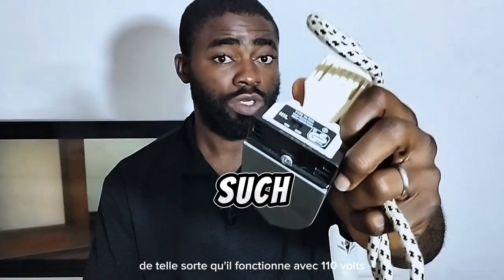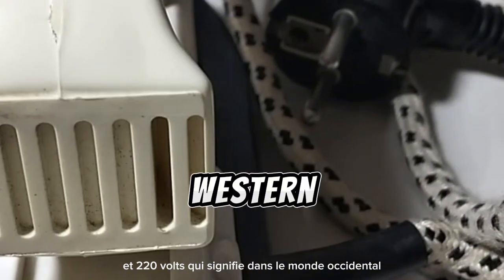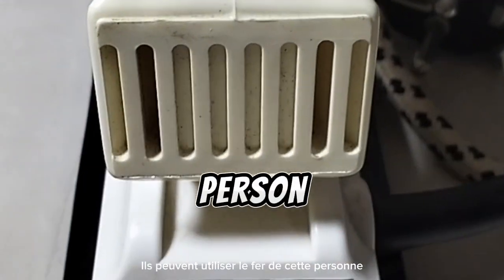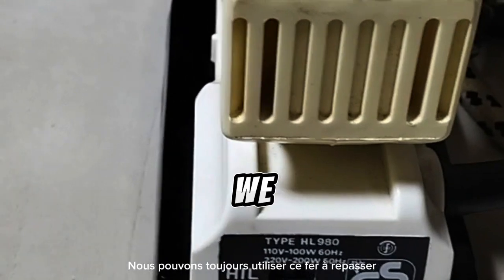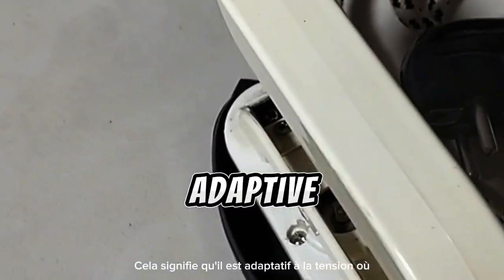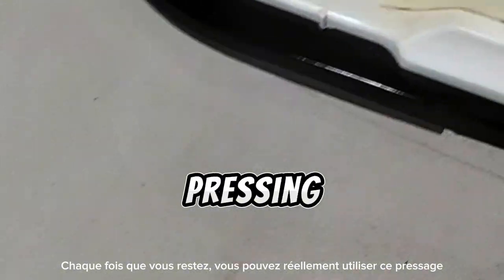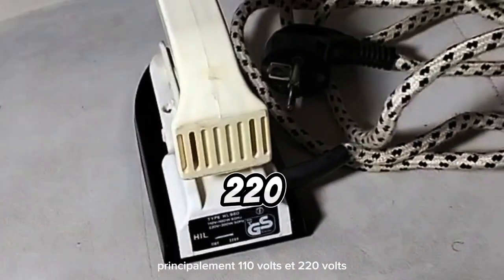This pressing iron is voltage adaptive in such a way that it works with 110 volts and 220 volts. That means in the western world they can use this pressing iron because there is about 110 volts, while here in Africa we can still use this pressing iron because it's 220 volts. Wherever you stay, you can actually use this pressing iron because the two voltages in the world are mostly 110 volts and 220 volts.